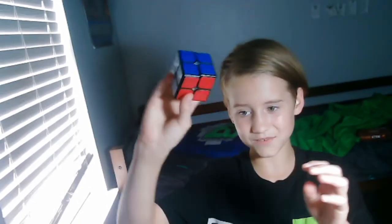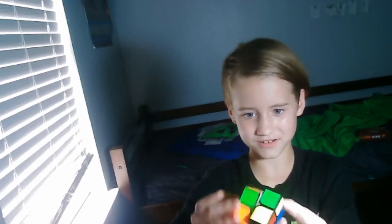But that's not all I have right now. I also have a 2x2 Rubik's Cube. I still do the same tricks.